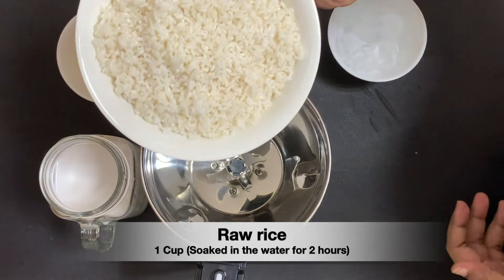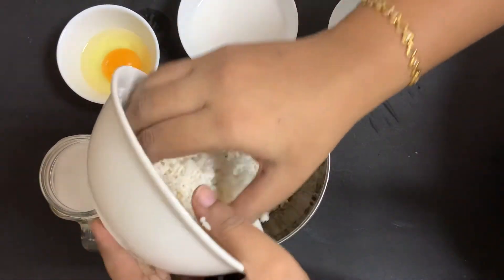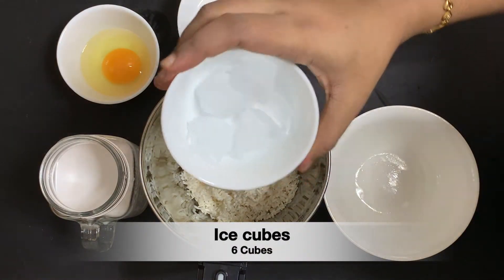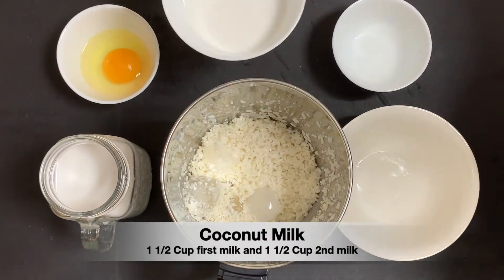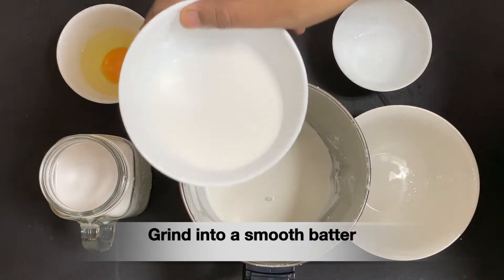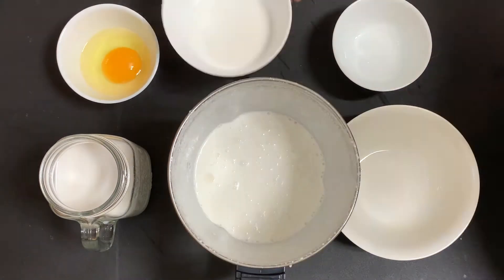You can add ingredients in a mix jar. You can add 1 cup. You can add a mix jar in a little bit.